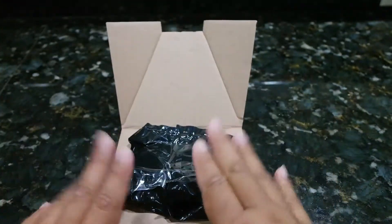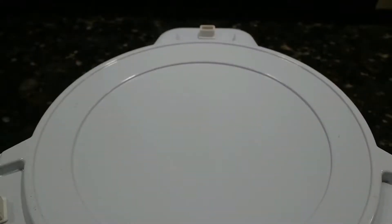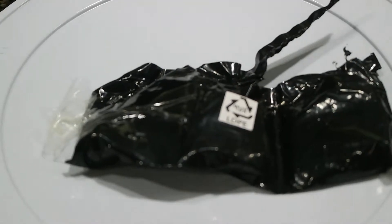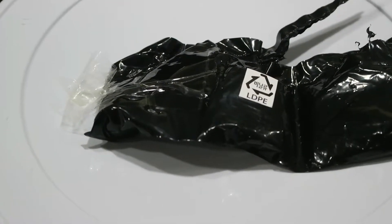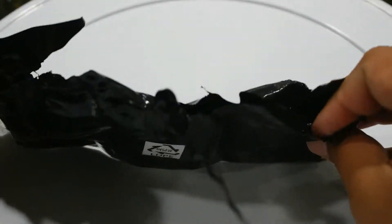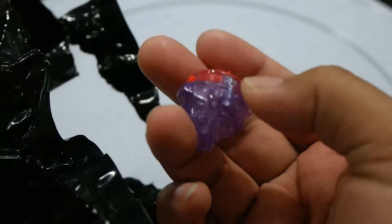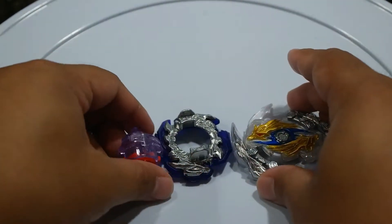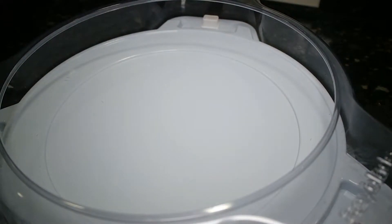A lot of the Korean Beyblades come in black packaging, not clear — I wish it was clear. Alright, so here's my white stadium, let's zoom in real quick. There it is. I split the top part early — I think this is the driver. Just call it Spiral Dash.